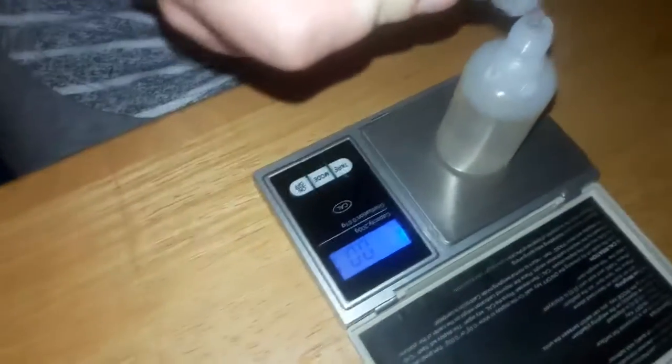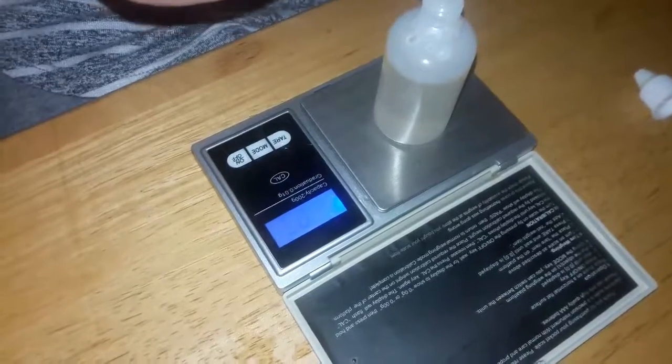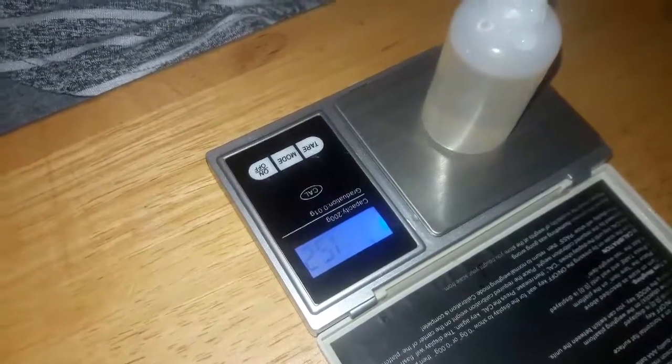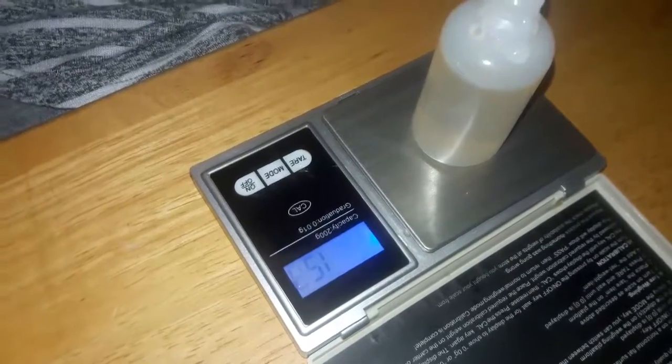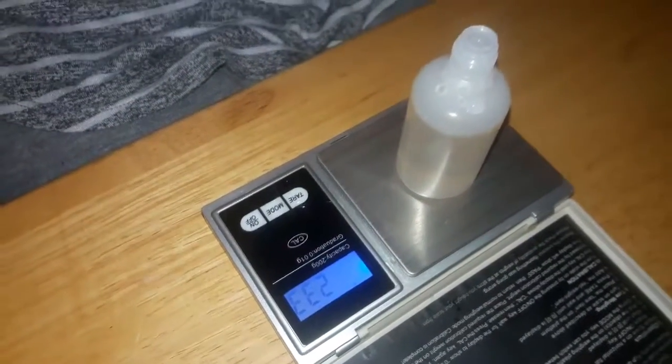There you go — that's perfectly fine. Now shake up your nicotine. You need 2.22 grams of nicotine. We're getting low on nicotine — I'm going to have to buy another bottle. If you know any cheap places with reasonable shipping, let me know, because ever since they changed the shipping law requiring hazmat handling, it's gotten more expensive.